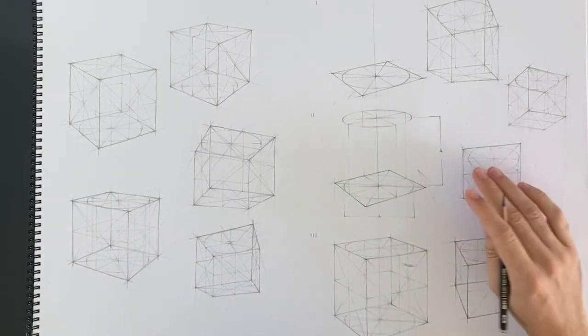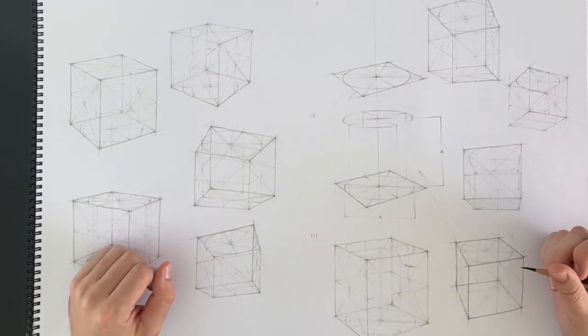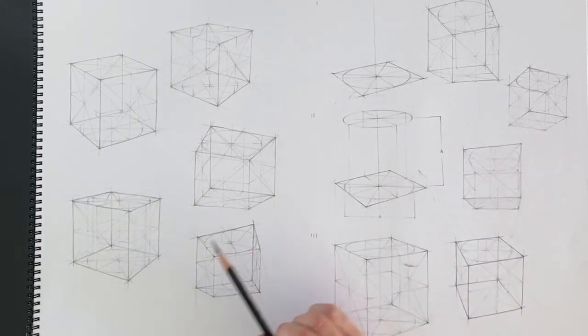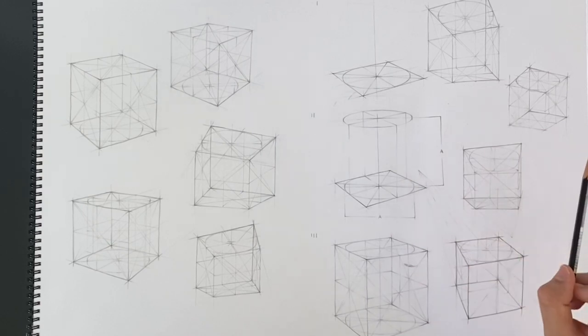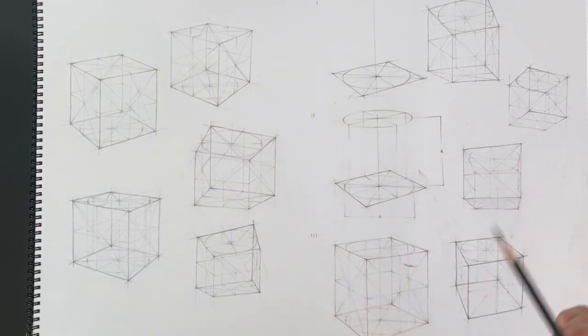Before jumping straight into the lesson, I thought I would show you guys just a few samples of some of the boxes I've drawn. You can see I've just filled a page with cubes in different positions — some looking from below, some from above — in quite a variety of different rotations. This is basically the method we're following: drawing a cube based on the ellipse.